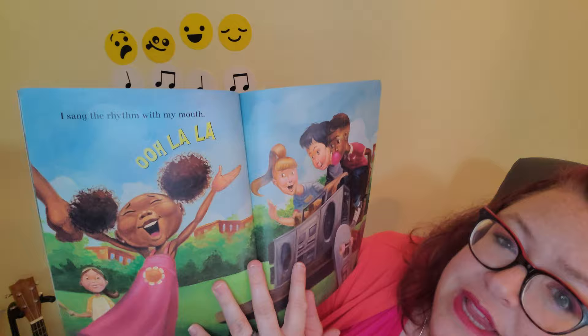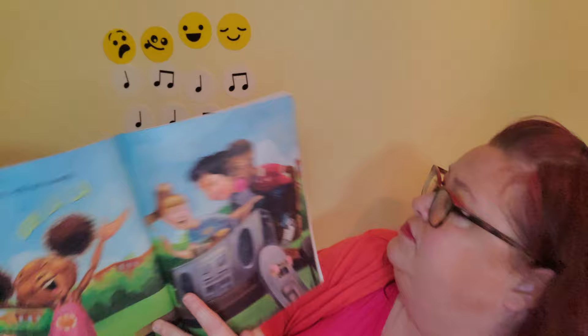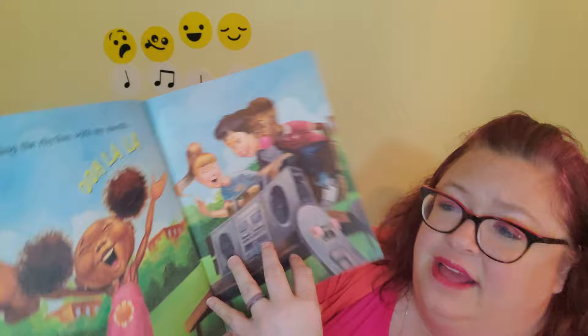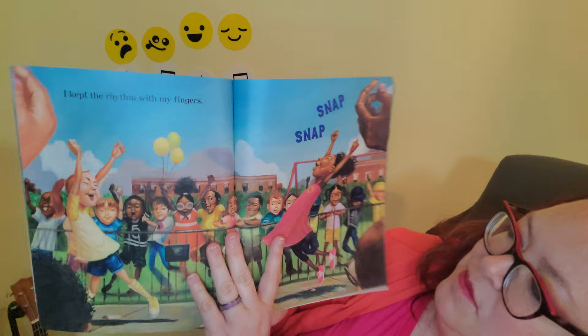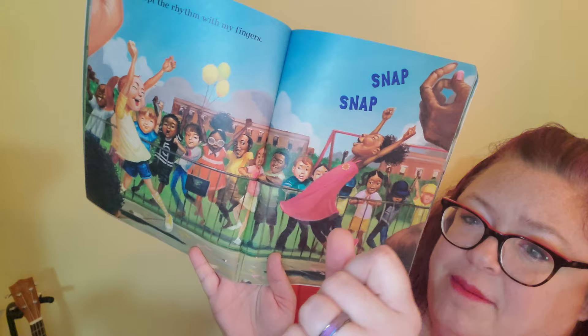I caught the rhythm with my hands — can you clap, clap? Let's try it — clap, clap! Woo-hoo! Let's see what else we can find the rhythm with. I kept the rhythm with my fingers — snap, snap, snap, snap, snap, snap! Can you do that?